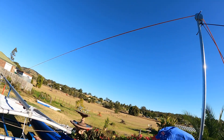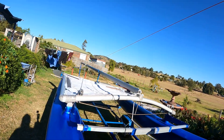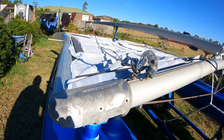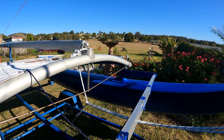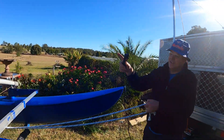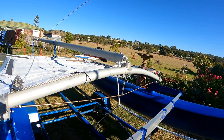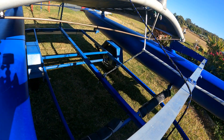We have a left hand rope and a right hand rope that keeps the mast from swinging left or right, and we can actually stop and manipulate the mast if necessary. There's also another rope which goes down to the base of the mast and down to the trailer itself, which helps keep the base of the mast in the right spot.